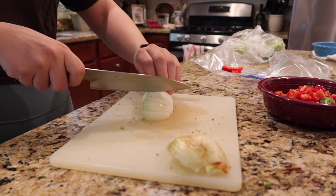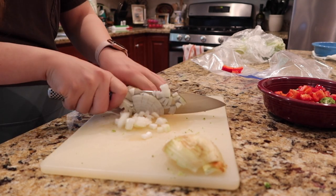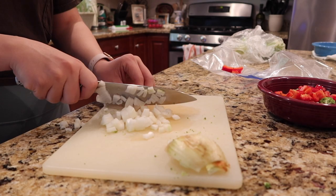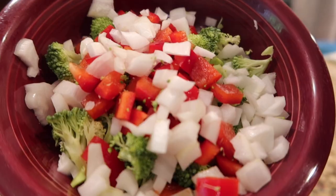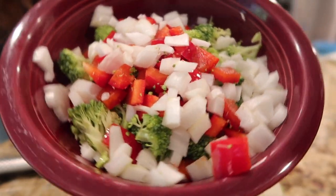This technique that I'm using to cut my onion is one that I talked about in my other video, and you should definitely check it out. Here's what the veggies look like when I'm done — try to have a good amount.